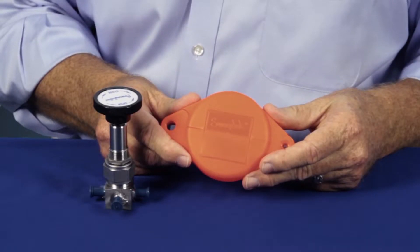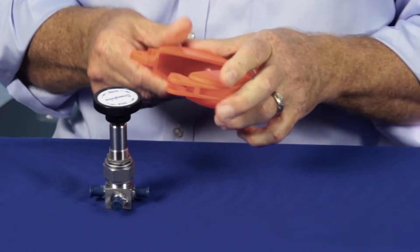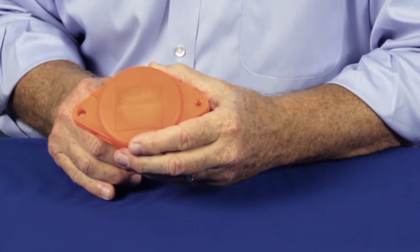The versatile design accommodates handles and stems from 3/8 inch to 4 and a quarter inches.